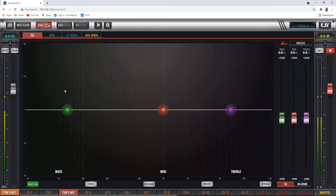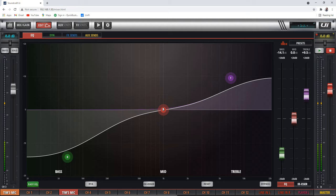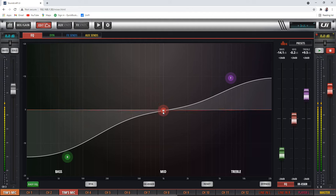There's also an easy EQ, which just gives you three bands of fixed EQ. You can't change anything about them — they're very basic. That's there if you want simple EQ. I prefer the parametric one because I like all the control. This easy EQ is more like an analog EQ where you have fixed bands.